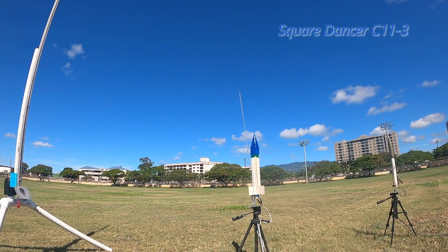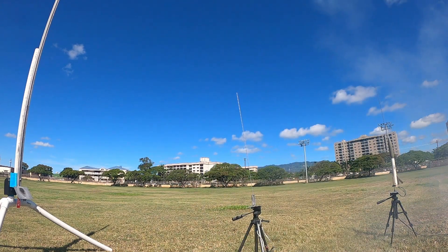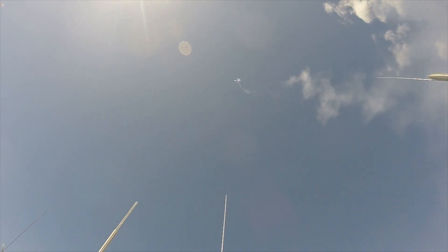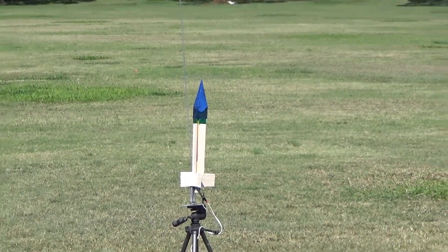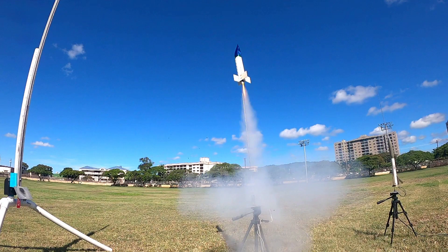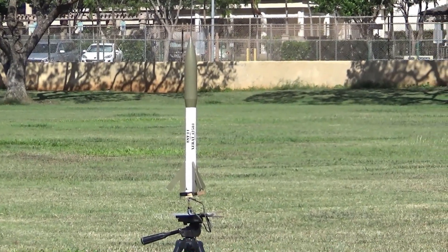I've got a good light. We're launching: 5, 4, 3, 2, 1. I've got a good light. Oh, premature. Tangled up? That's fine. It's a military rocket. Oh, payload. Spy satellite. They don't lofty.